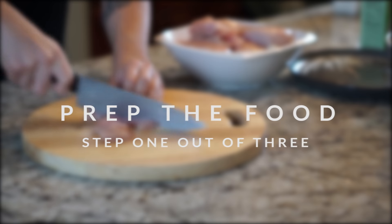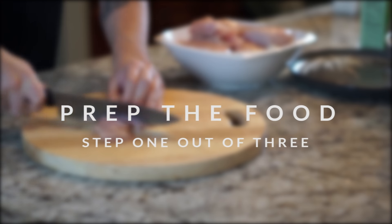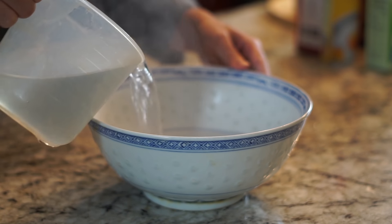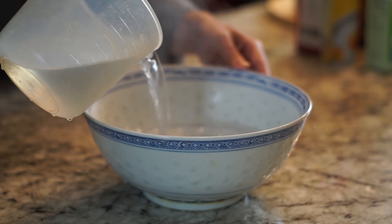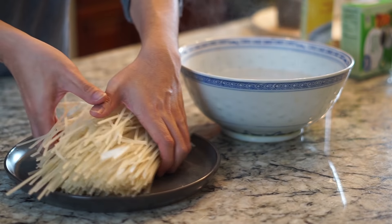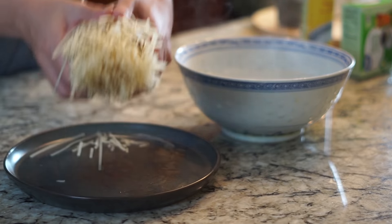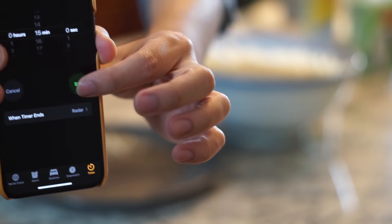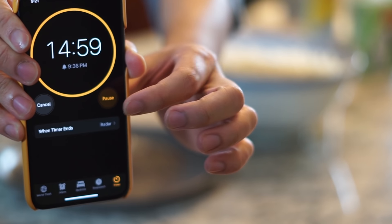Step one out of three is to prep the food. This is a crucial step in meal prep and it's going to save you so much time at the end. You're going to put around four cups of hot water into a big bowl that can fit all the noodles, then add around 21 ounces of rice noodles - about one and a half packages. Put your timer on for 15 minutes and just forget about the noodles.